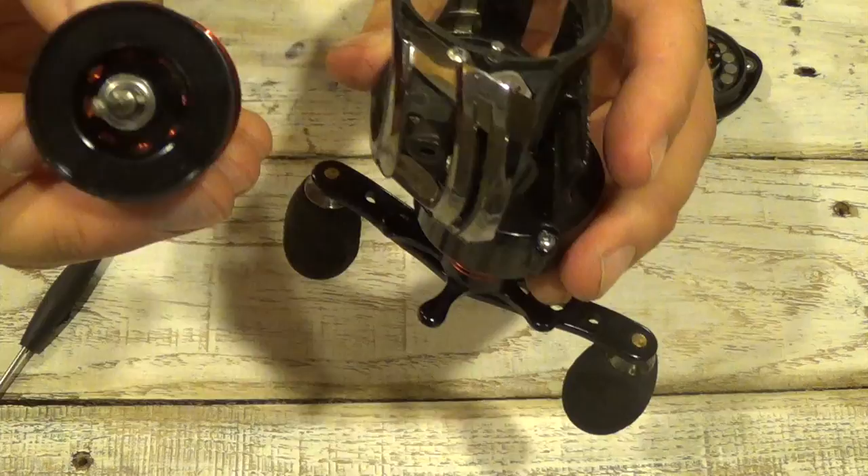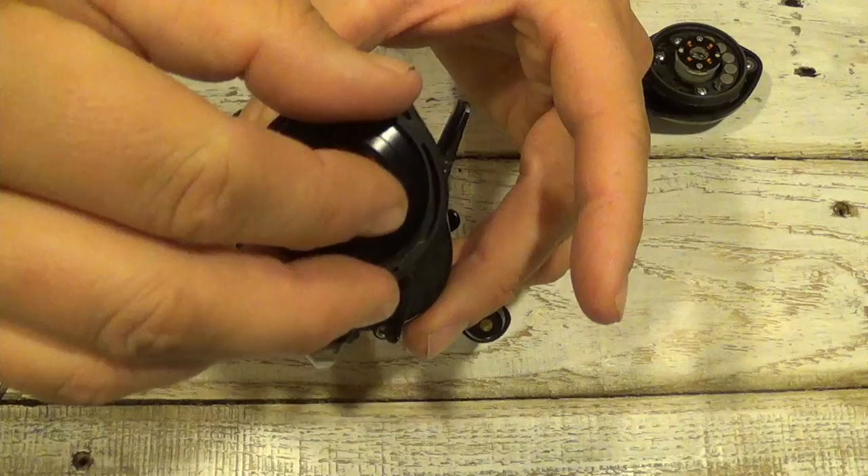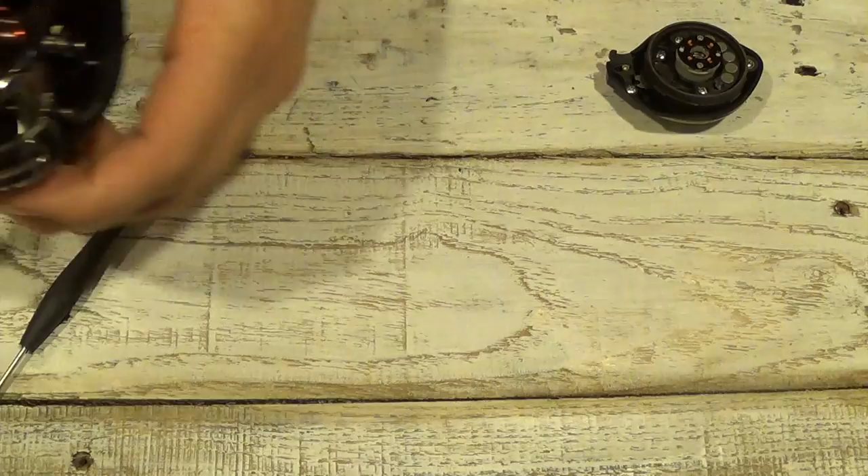Sometimes a couple times a year I'll just put a drop of oil on that spool bearing there. The spool is easily replaced — you just drop it straight back in, just like that.